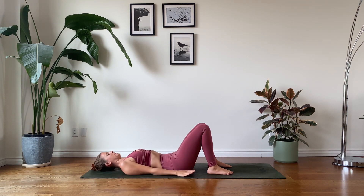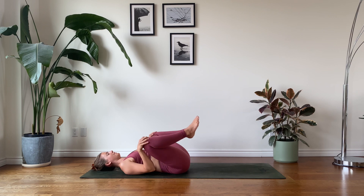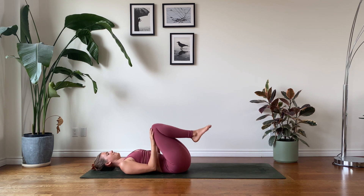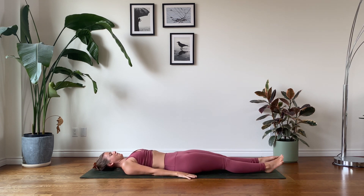We'll get started today in a supine position, so taking a moment to comfortably lie down on your back, taking any initial movements if that feels right for you. When you're ready, extending your legs down onto the mat, pointing your toes, scissoring the inner thighs together, engaging the core. We're going to start out with some hip mobility.